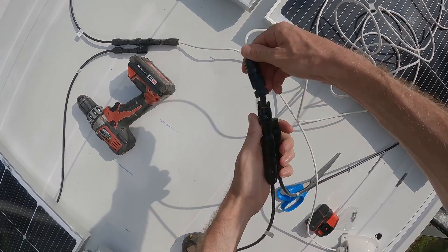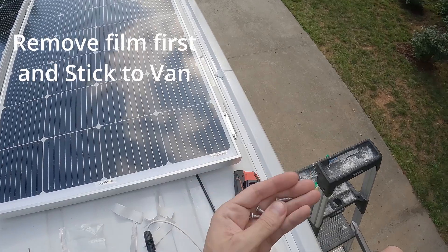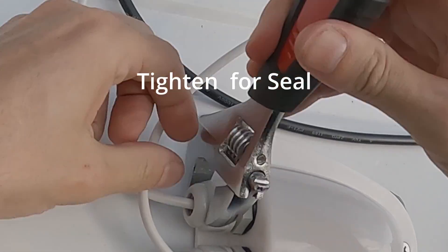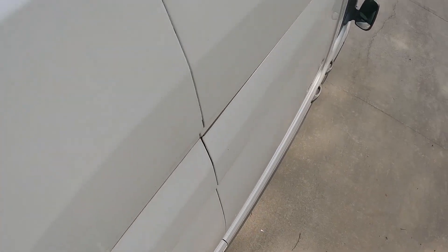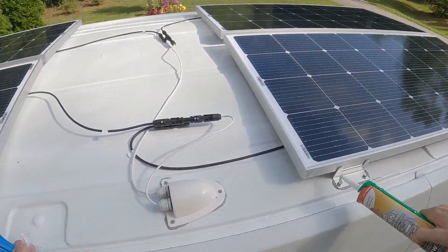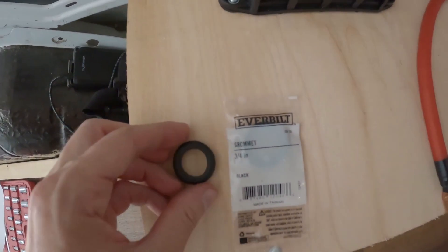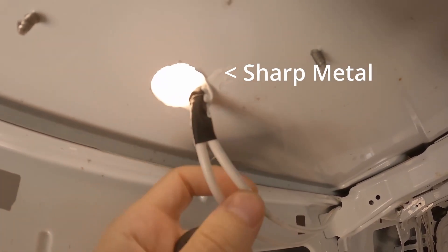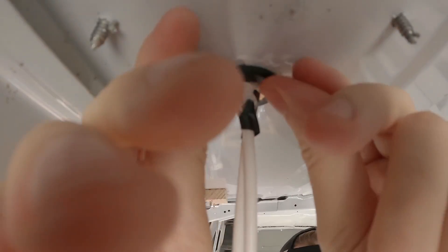Once your MC4 connectors are made you can feed the wire down through the roof entry. Tighten all three mounting screws fully, then apply lap sealant self-leveling caulking around where the screws are. Make sure you know which wire is positive and which is negative. Make sure you get the right size grommet for the roof hole — if the rubber wears off the outside of the wire it can cause a short, because the van's metal body is ground in the electrical system, which will cause a fire.